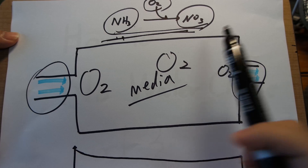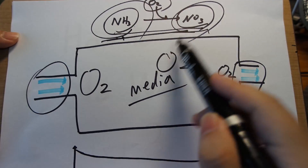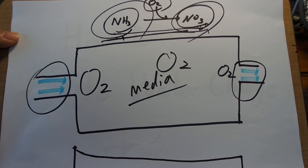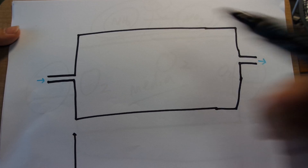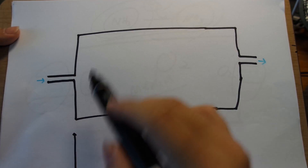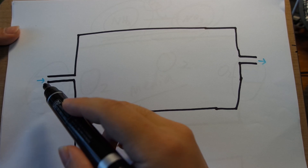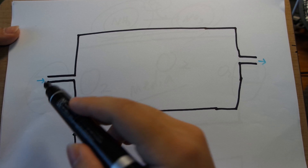But we don't want that. We are discussing how to get rid of nitrates, not ammonia. So what would you do if you want to get rid of nitrates? Say you have a filter that looks something like this, with the same volume of media, but you have drastically reduced the flow into it. So there is a very small amount of oxygen-rich water pumping into this filter.